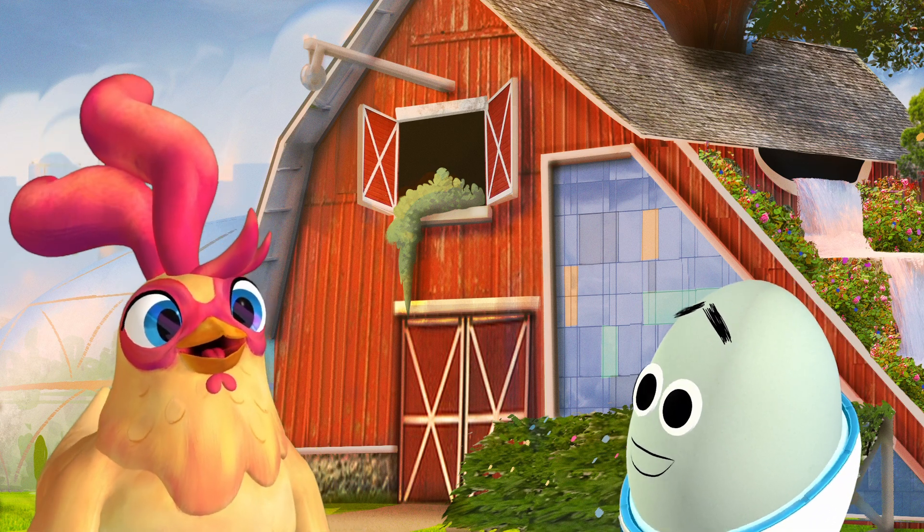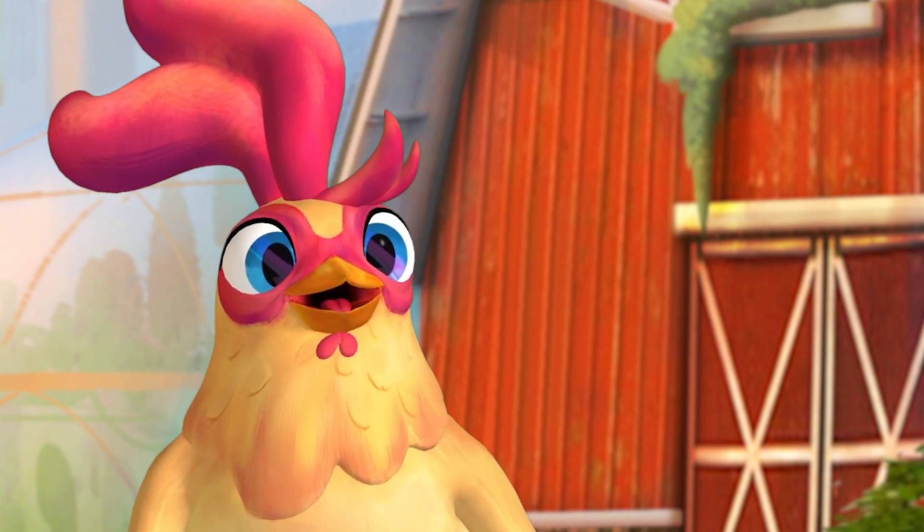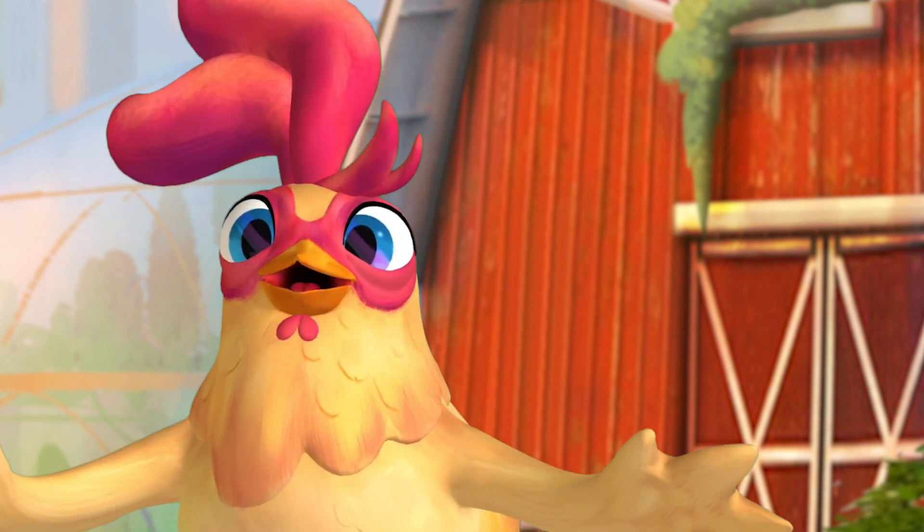What video have you got lined up for us today, Potato? I feel like making some art today, so let's get some sculpting inspiration from a water video.